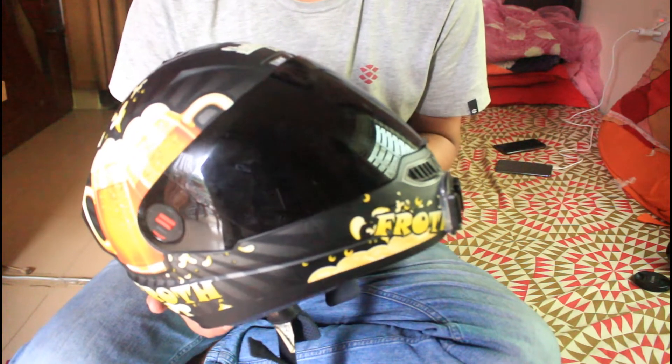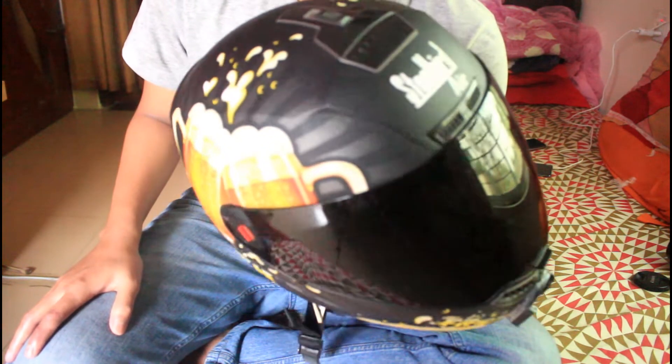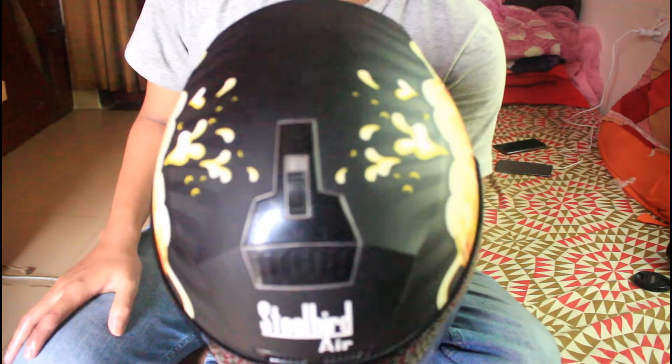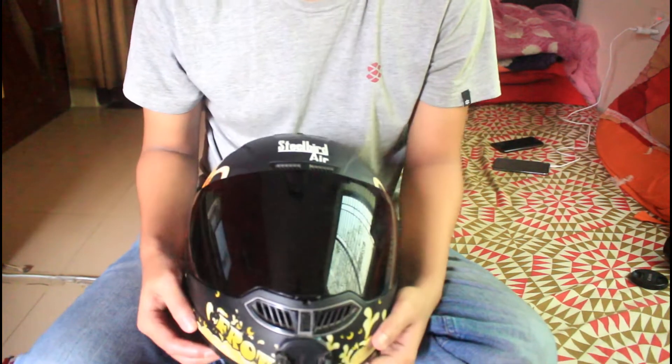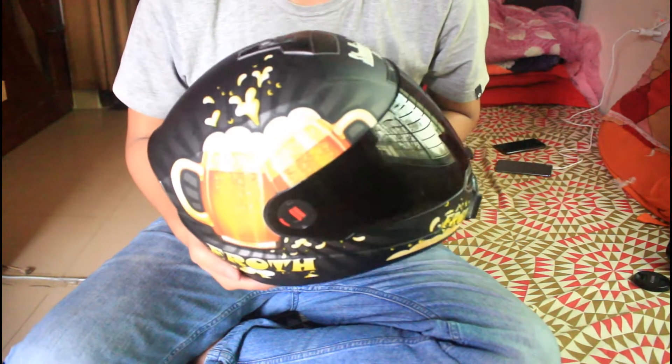This is a very important point about durability. I'm going to show you the best look of this helmet now.